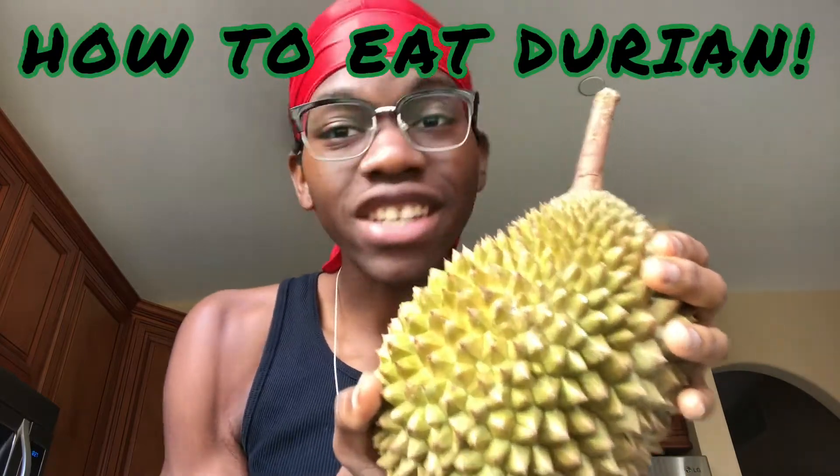What up, what's good? Welcome back to my kitchen. Today I got something special for y'all — I got this durian here, that is durian fruit, and I'm gonna be showing y'all how to eat it, how to cut it, how to get the goodness out of it. I got this from my local fresh market. This is believed to be the stinkiest fruit in the world — me, I don't think it smells that bad.